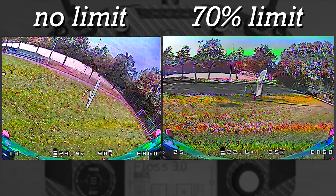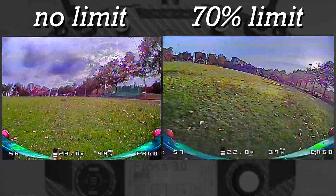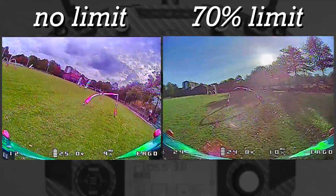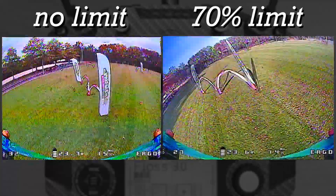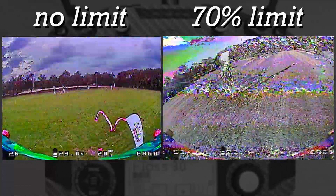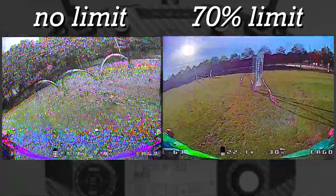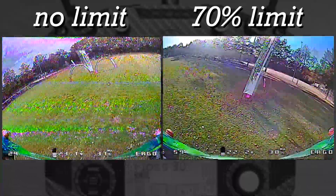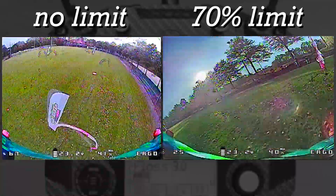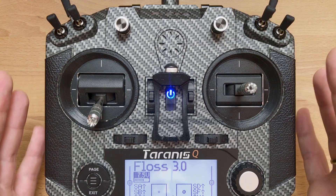Now here's an interesting one — finally a figure that looks almost identical on both sides. Here are both clips unedited so you can see the difference in real time. As a result of that extra flow on the right side, I'm actually about four seconds faster, and if I hadn't had that stutter on one of the last obstacles I would have been even faster. So throttle limit really helped me gain control and flowiness.